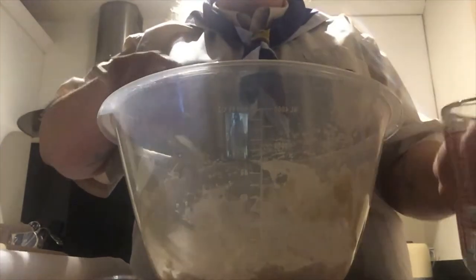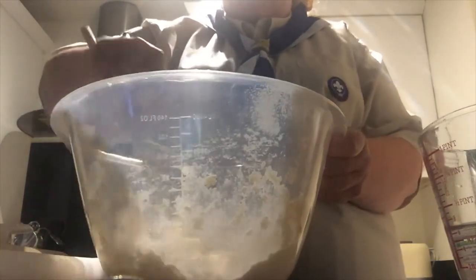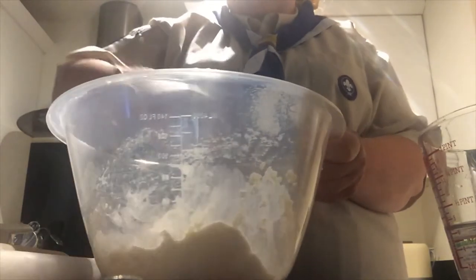Start adding in the warm water a little bit at a time until it's all gone. Once you've done that, if the mixture is too sticky add some more flour, but if it's too dry add some more warm water. Once that is done, it should look a bit like play-doh.